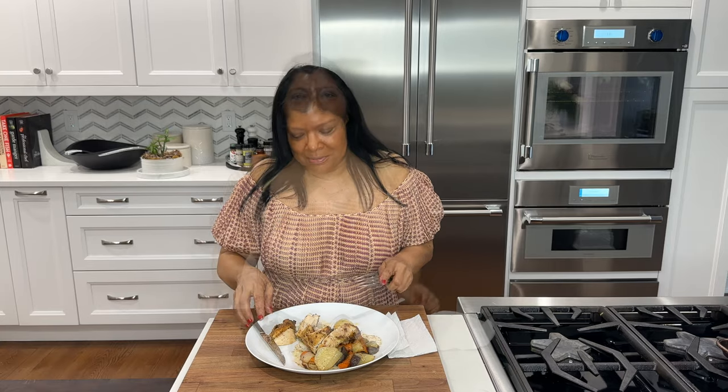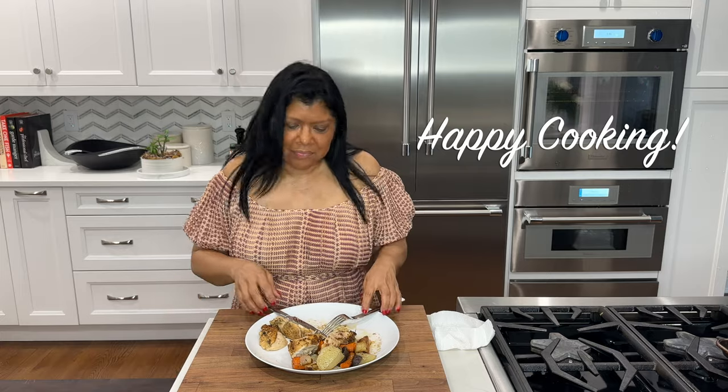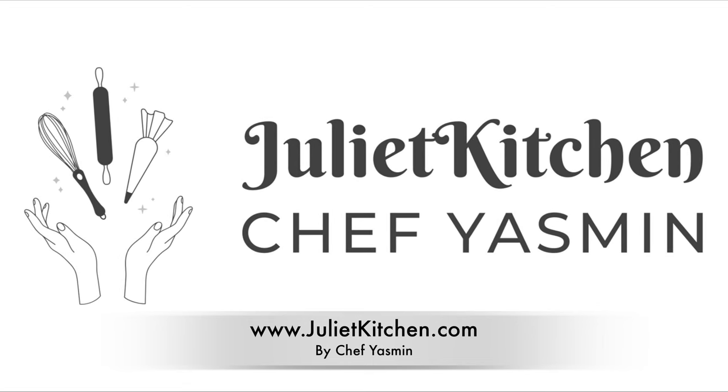It's so good — you're going to want to make it. It's a must-try! Until next time, happy cooking. Subscribe to our food blog to get notifications whenever we post a new recipe, and follow us on Instagram.